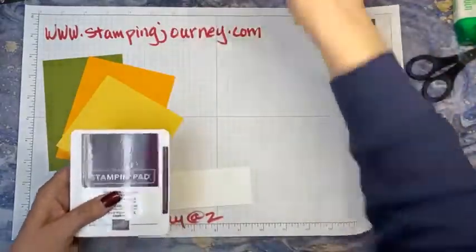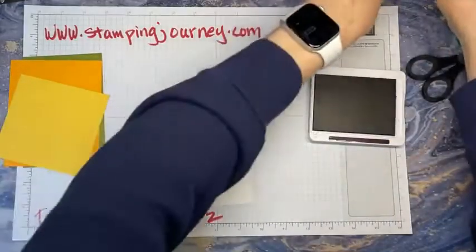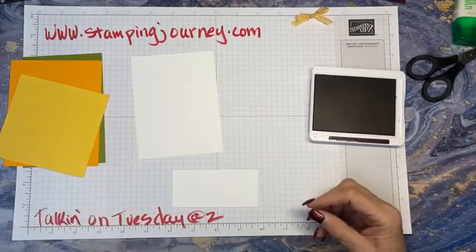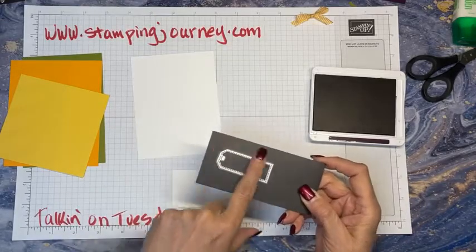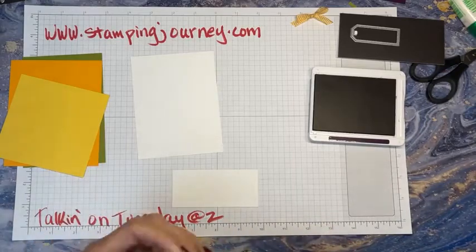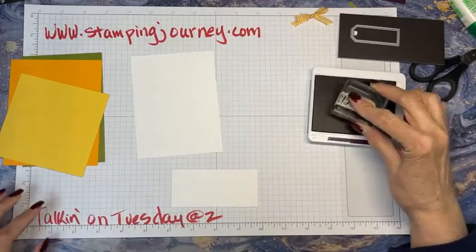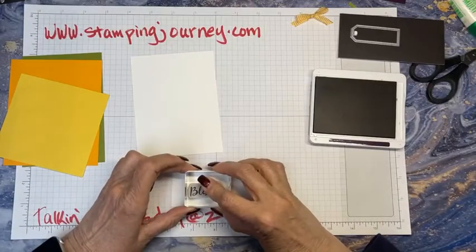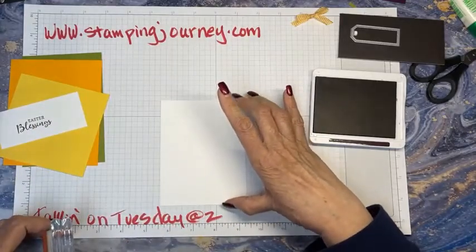Let me stamp my verse quickly — I'll stamp the outside verse and the inside verse, and then that stamping part is all done. I did use one of the tag dies for the verse on the front, so I have that set aside. Here is my Easter Blessing. I got more done than I thought, so I'm just going to stamp this here, and then all my stamping is done.